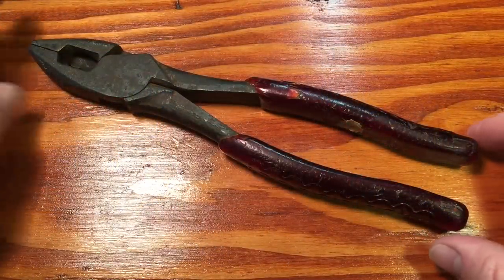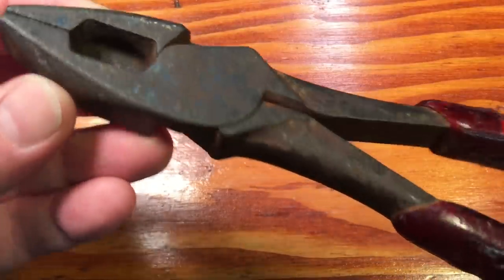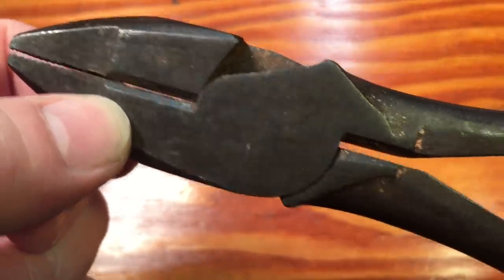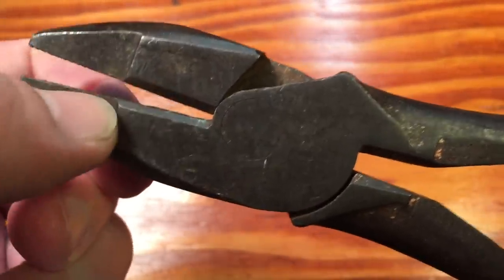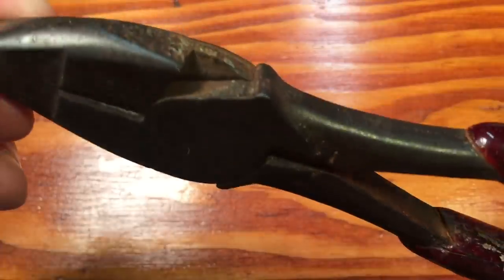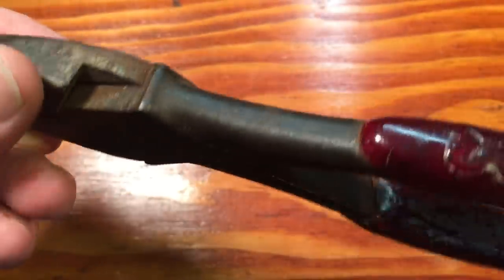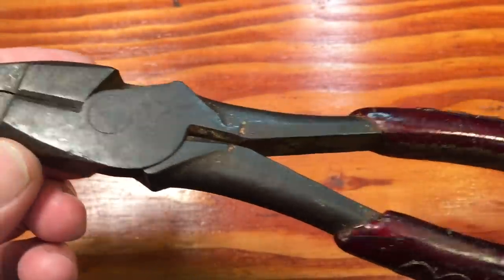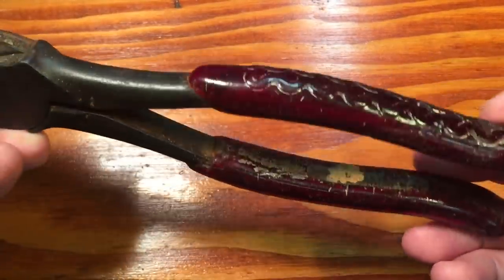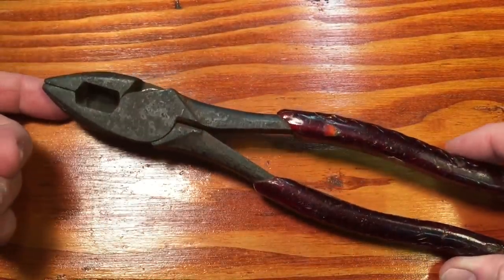These are the pliers in question. You can see they have a lot of years of wear and tear. The jaws aren't too bad, but there's a lot you can't really do when they get dinged up. We can get them back into working order. We've got some deep, hardened rust built up over the years. It's got a pair of old Klein coats on here that we're going to get off. Alex sent a new pair along with the pliers, so let's get this looking good again.